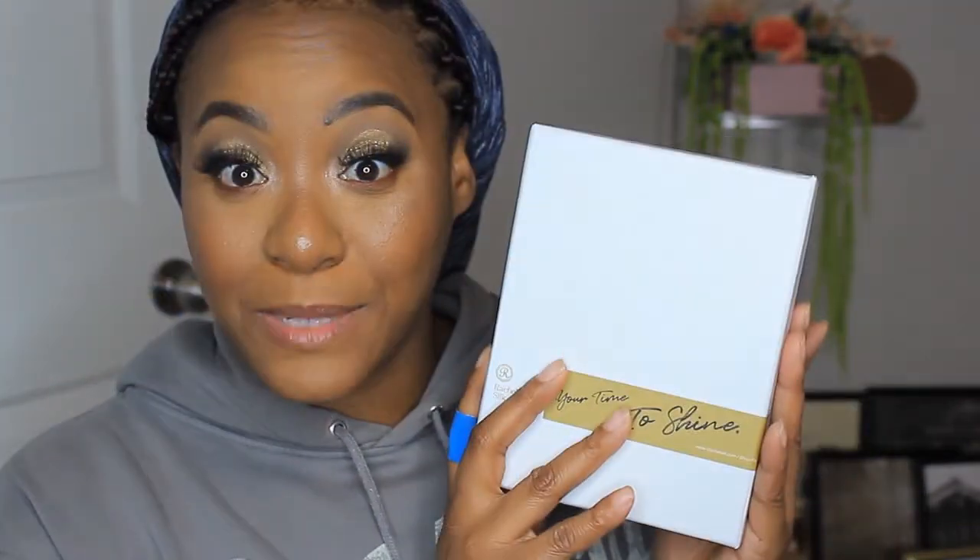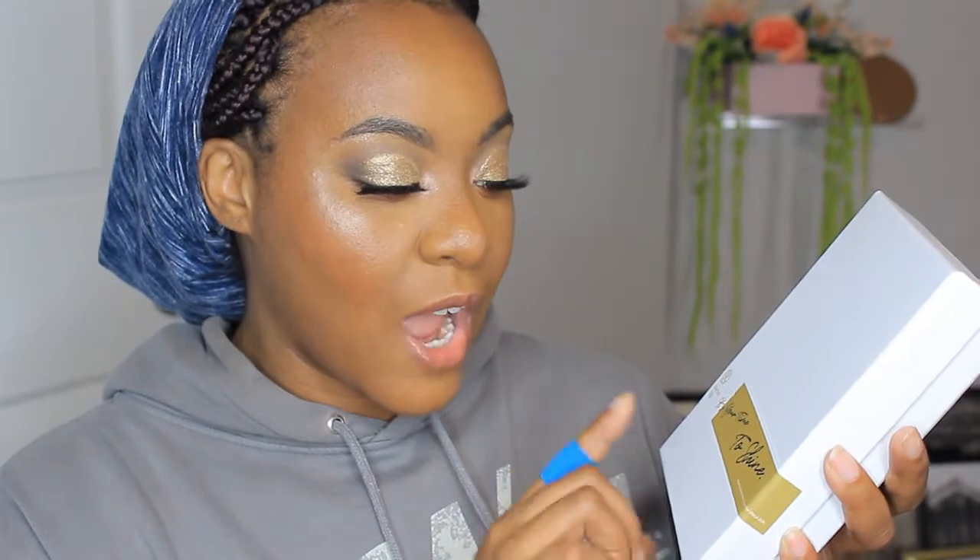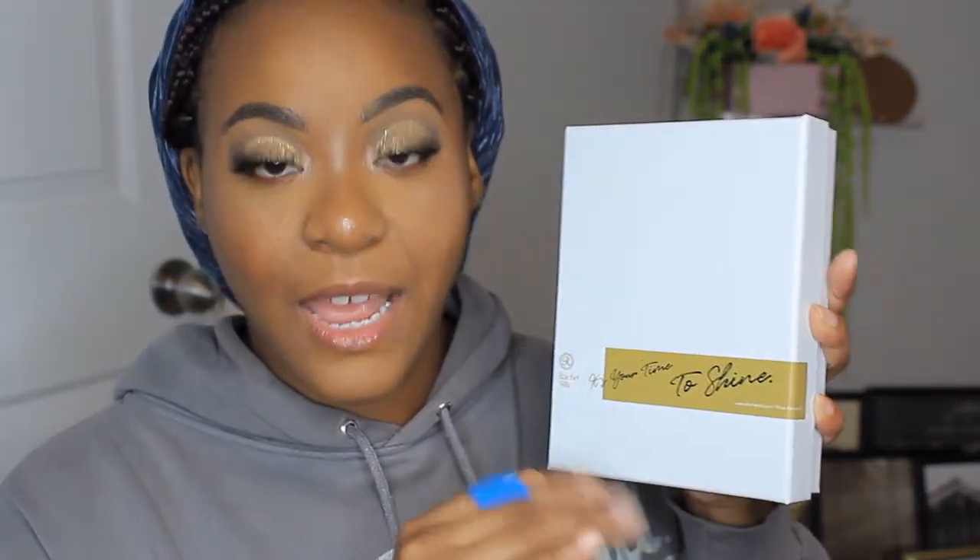So this is how the package came after I pulled it out of the black bubble mailer that it came in. And I opened it and I was like, this is so pretty. So I have not opened that box yet — all I did was pull it out of the bag. This is the content right here. It comes in this pretty gorgeous box, and it says Rachel Silk's right here. And then it says 'It's your time to shine.' It has their website and everything, which I'll leave a link to their website down below in the description box.